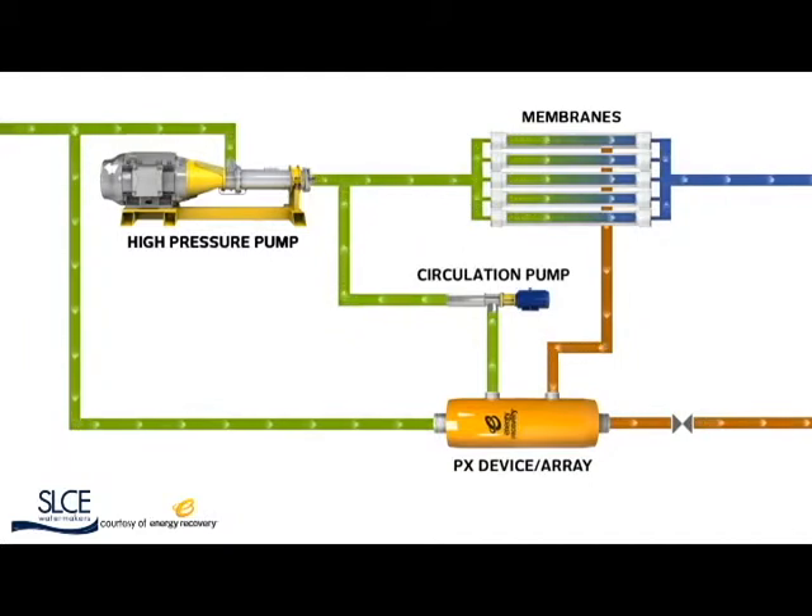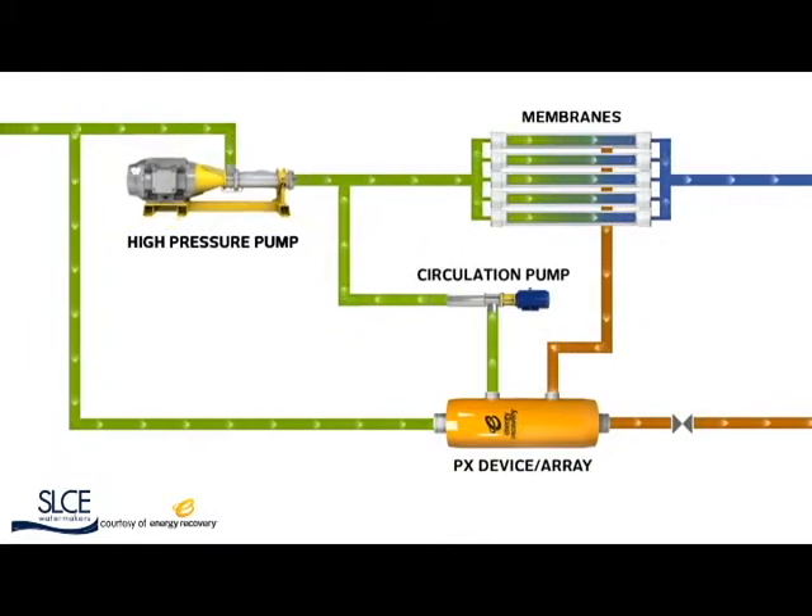The PX captures energy that would otherwise be wasted, reducing a desalination plant's high-pressure pump flow requirements. Not only does this save electricity, it also cuts high-pressure pump size requirements, producing further savings.